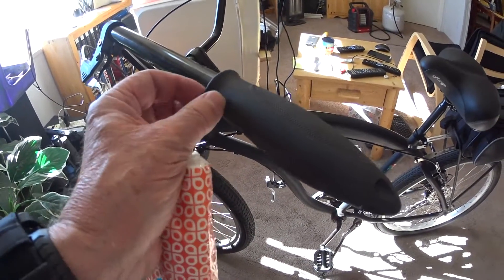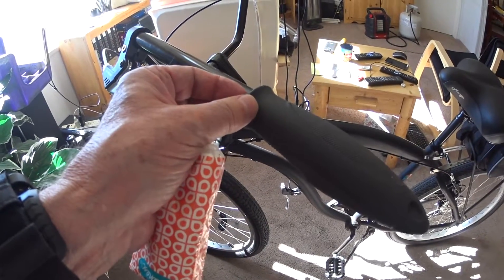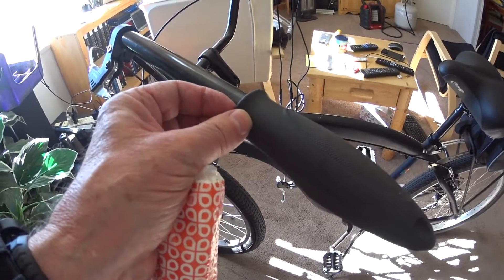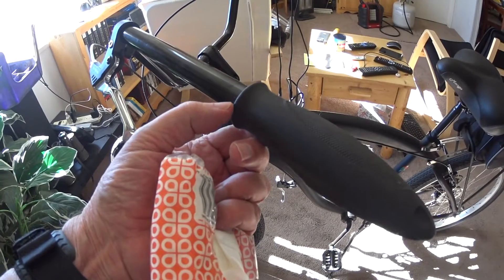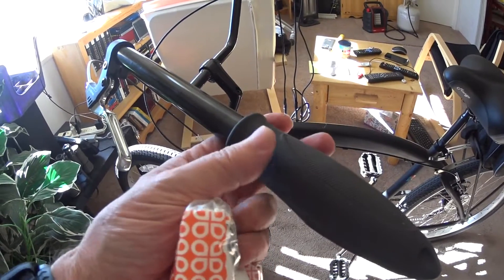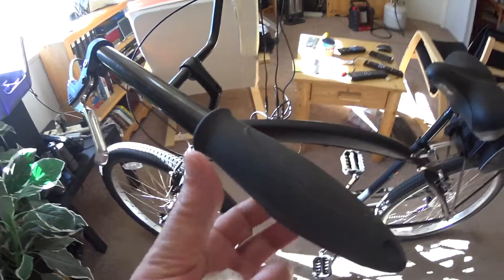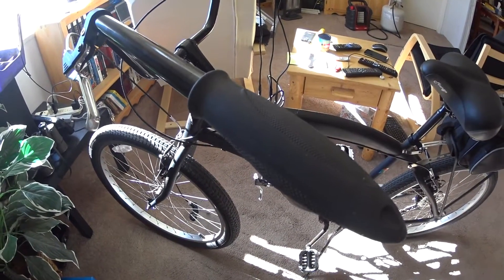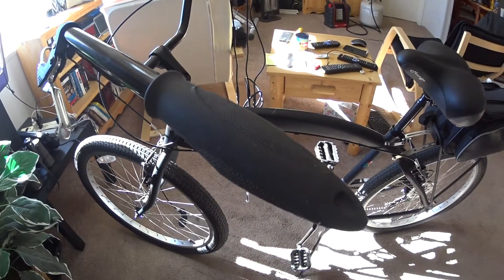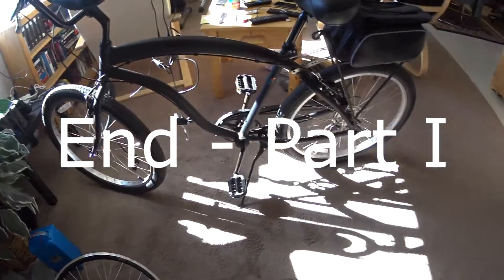To remove the hand grips, use something soft enough not to scratch but firm enough and thin enough to slide in — I used a stylus from a Palm Pilot. Slide it in, dribble a little Windex in, then use two gloved hands and work the grip off. You can also use high-pressure air from a compressor, but I don't have one. After that, you'll likely need to readjust the brakes, but that should be it.